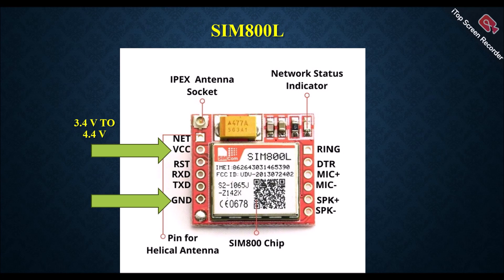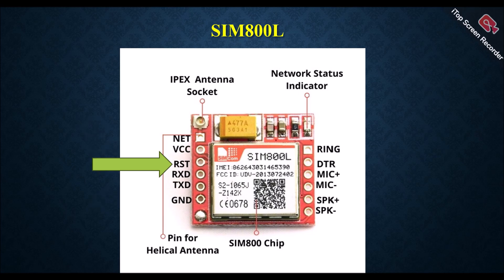This device operates in the range of 3.4V to 4.4V. Keep in mind that 3.3V or 5V is not in the range, so don't connect Arduino directly to power this device. We can use a buck converter or a lithium battery to power the device. Next is the RST pin — this is an input pin; if you want to reset this module you can use the RST pin. Next is the RXD pin — this is an input pin used when another device wants to send information to this module.